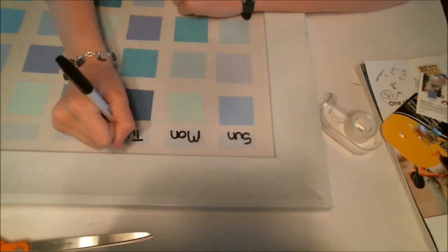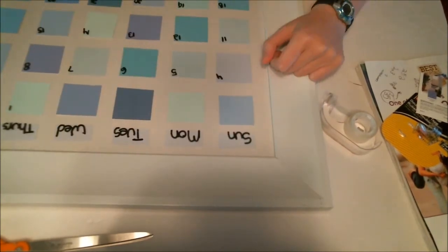Once you're done, pop it in your frame and you can use an expo marker to write on the glass. It comes off just as well as the whiteboard. Label the days of the week and you're done.